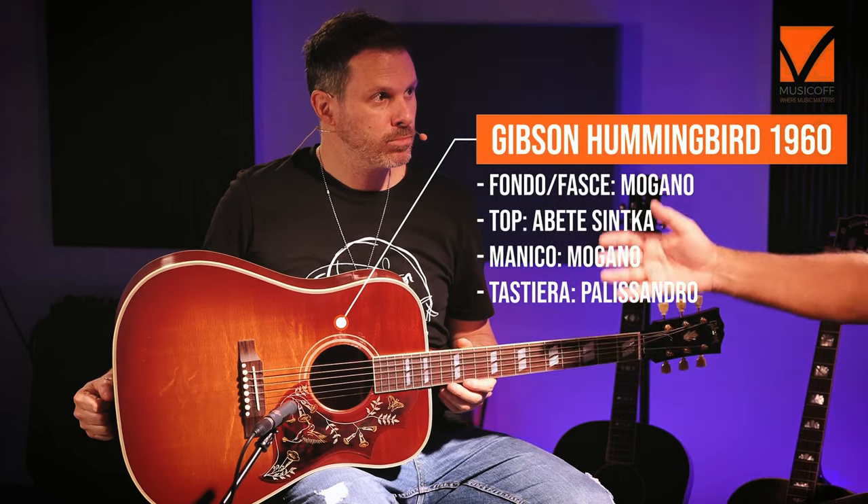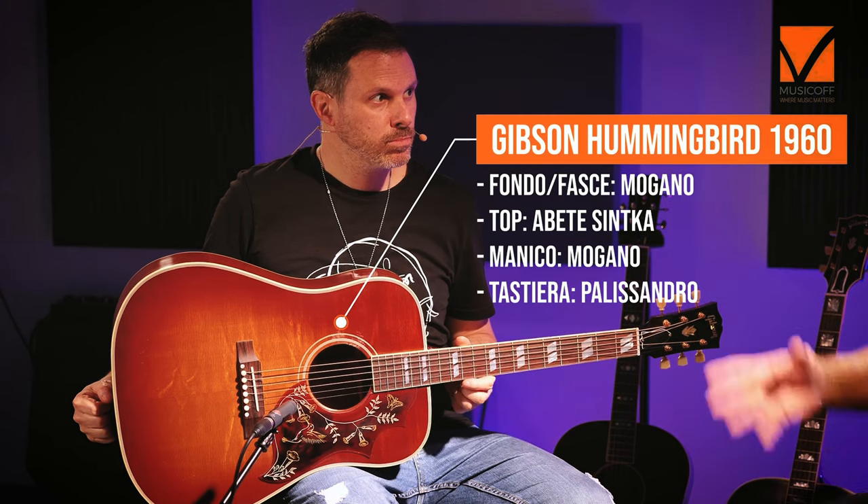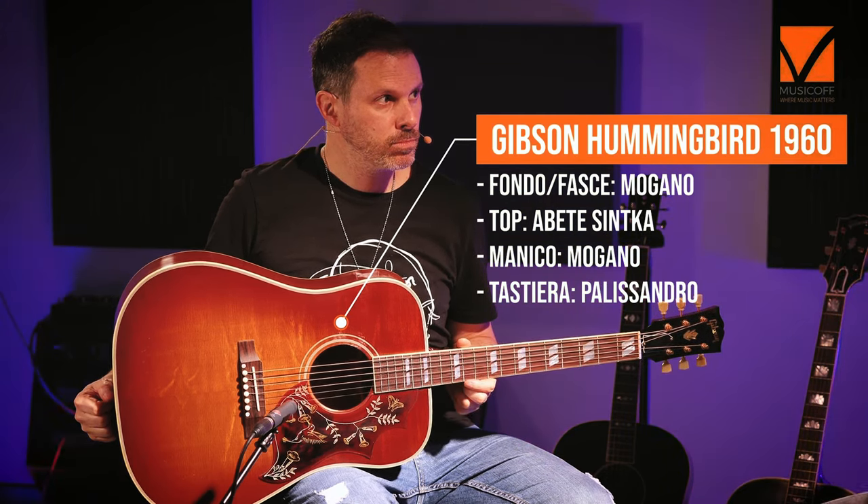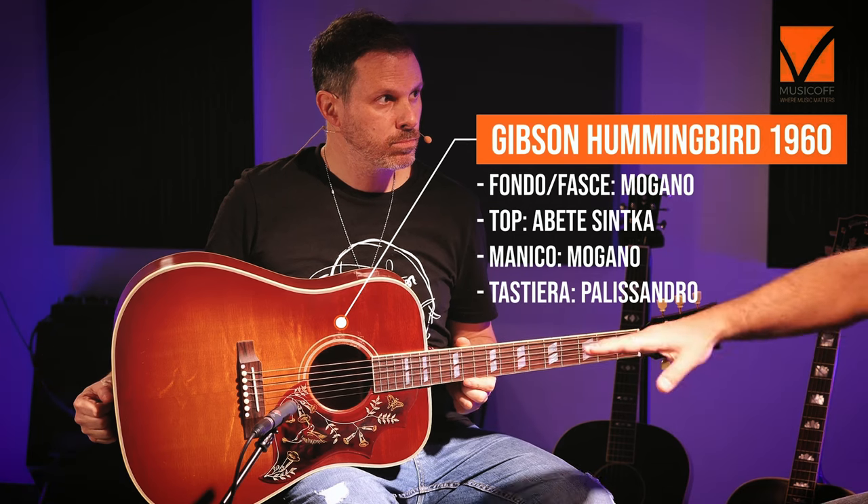Stiamo davanti a una Gibson Hummingbird 1960 in finitura Heritage Cherry, fasce e fondi in mogano, tavola in abete Sitka thermoaged, e anche l'incatenatura, incollaggio a colla, incastro a coda di rondine, manico in mogano, tastiera in palissandro con i parallelogrammi e il classico colibrì Hummingbird nel battipenna molto retro.